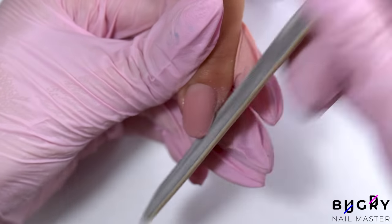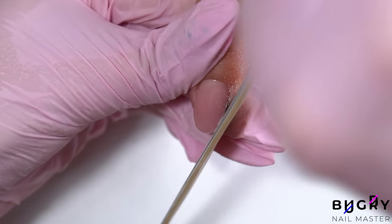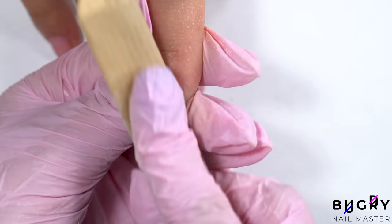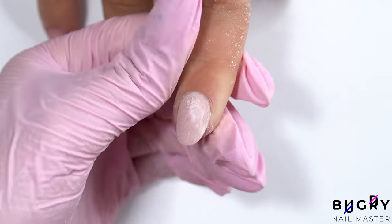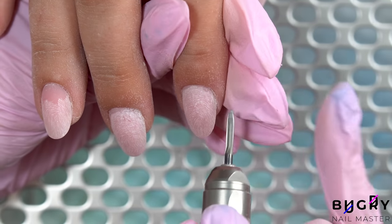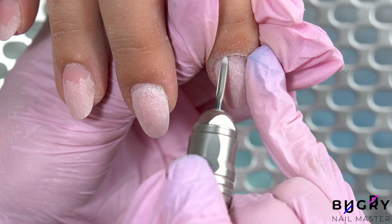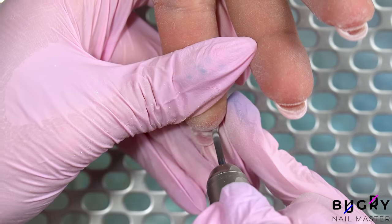After everything is cured, I'm taking my nail file to create a smooth, even and beautiful tip. Then with a thin carbide bit, I'm passing through the cuticle in order to smooth out the transition. I'll also be using this bit to take down the thickness from underneath, which built up from evening out the free edge.